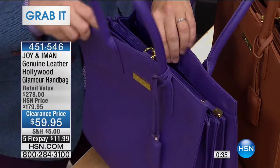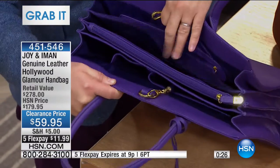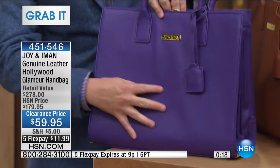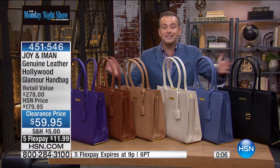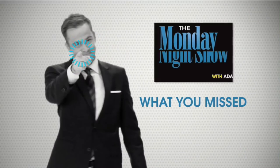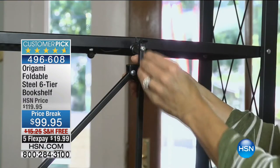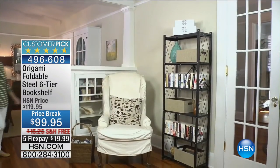If you're having trouble deciding, go with cognac, black, linen white, or warm camel — maybe get a couple and give one away as a gift. Zipped pockets, open pockets — every single thing will have a space, nothing's going to get lost anymore. It's a genuine leather handbag — $280 value for $59.95, with flex pay coming out to about $11 and change per payment. Thank you for all your calls. Remember, the deal of the week pricing with the wonderful five flex pay of less than $20 also expires at the end of the show.